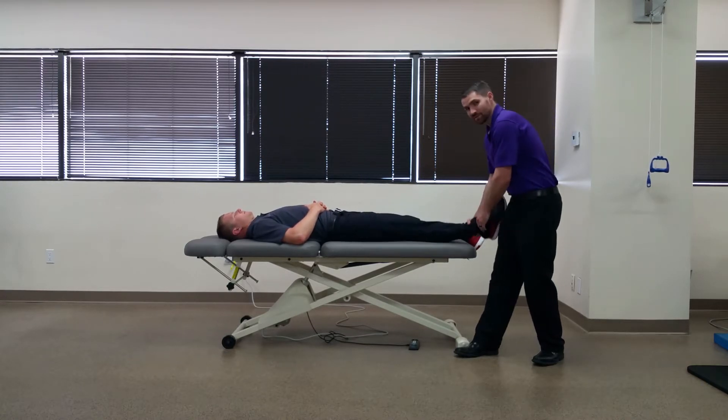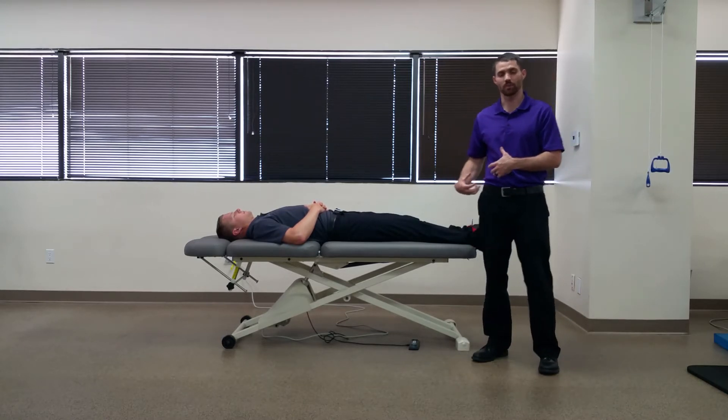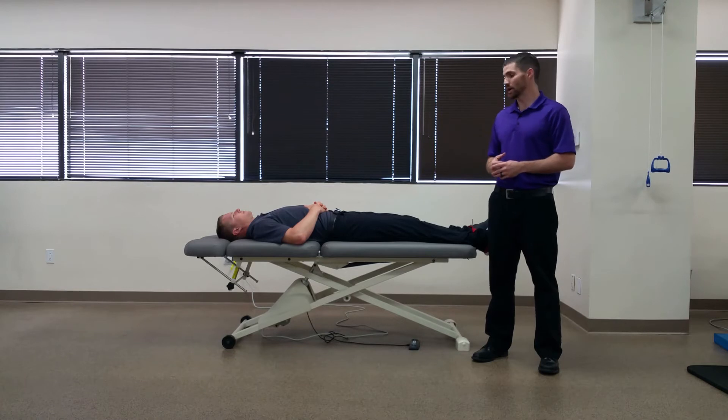A positive test for this can have two meanings. One is if there's a sense of apprehension from the patient, like the hip is going to sublux or dislocate — that would be positive for instability. A decrease in pain in the hip would be a positive sign for potential hip osteoarthritis.